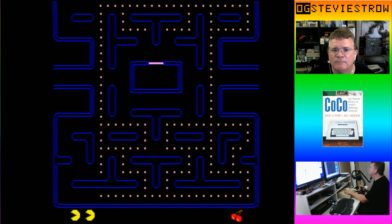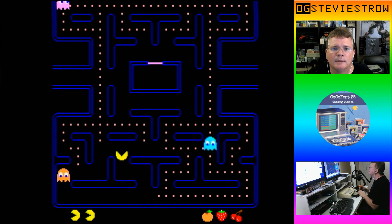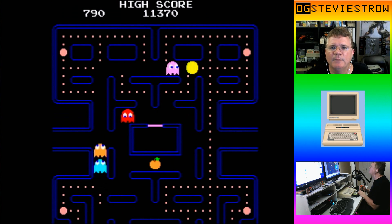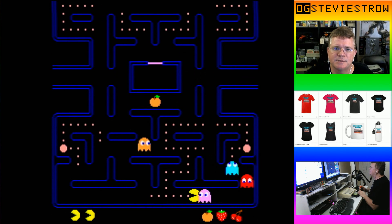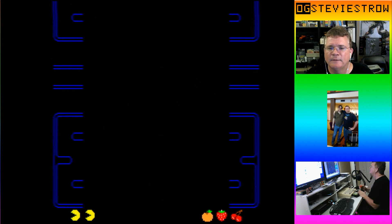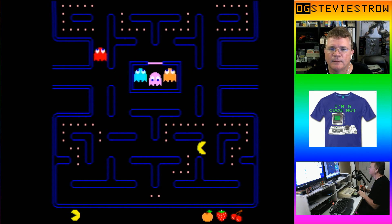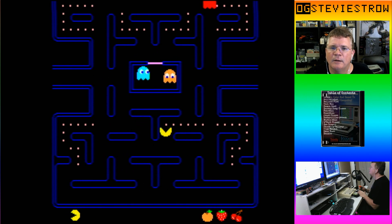I'm going to jump back to the orange level — this is the level I made it to last time. Let's see how well we can do with the oranges. Whoa, Pinky! Stay away from me, Pinky! Wow, Pinky can actually catch up to me. I just got ganked right there — there was no way out of that one. So Pinky is fast, Pinky can overtake you. You don't want to get caught behind Pinky.